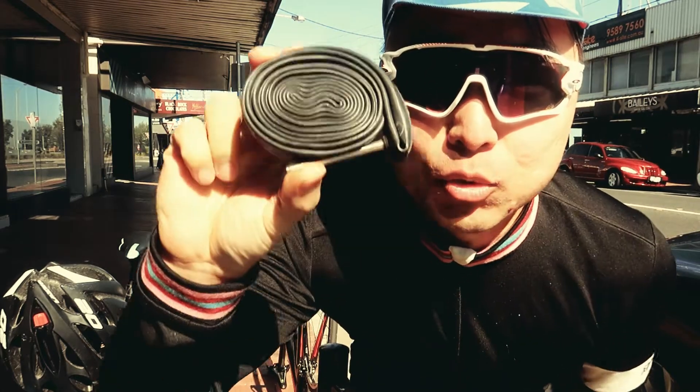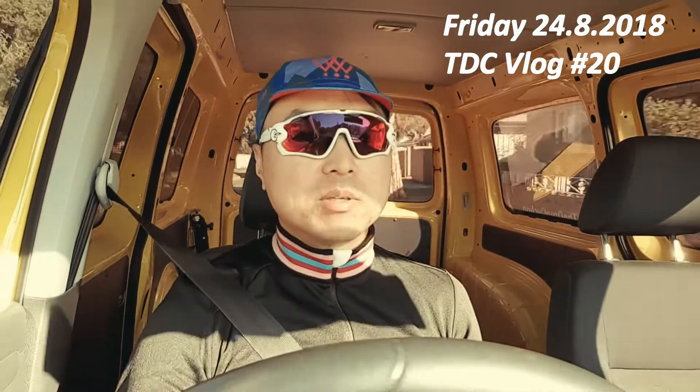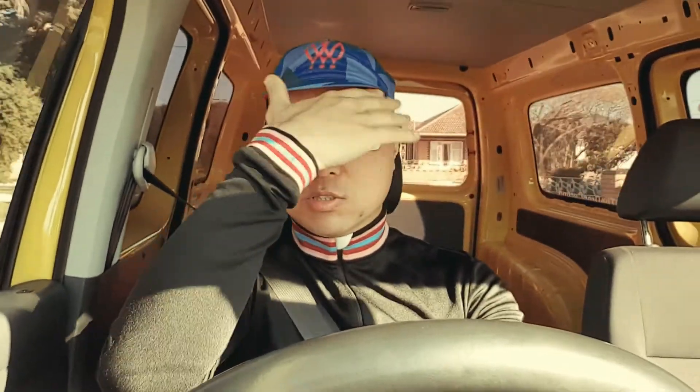Good morning beautiful people. Yesterday I went for a 60 kilometer ride — wasn't even that hard, but my body's just not used to it. I kept telling myself to go back to sleep this morning. Just feel so tired right now. I'm heading to Footscray.